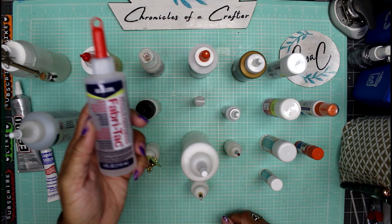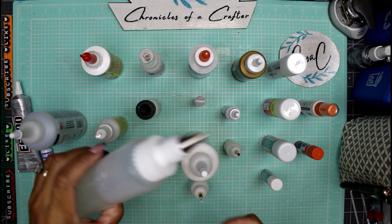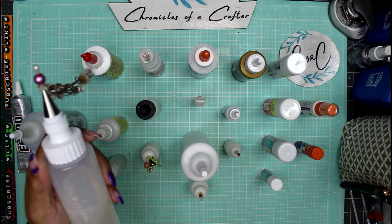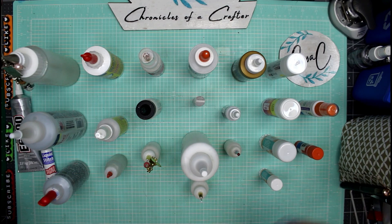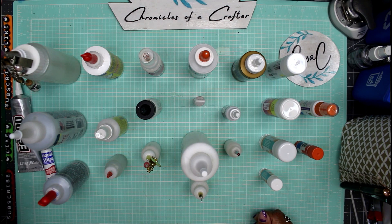Fabric Tack will glue fabric to fabric, fabric to paper, and paper to paper. What I do is transfer it into this sugar bell icing piping bottle — it's a bottle made mostly for baking, for piping icing onto cakes or cupcakes. That's what this is: a piping bottle that I repurpose for glue.